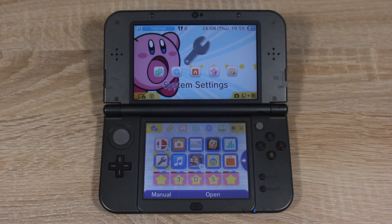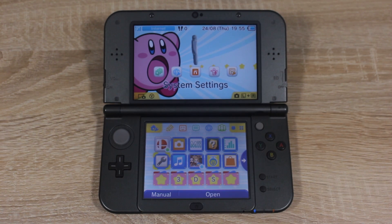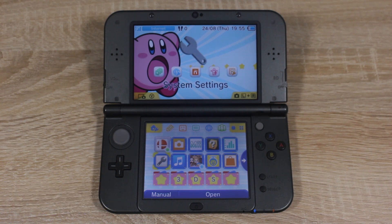Hello everyone, my name is Jack Sorrell and today I'm going to show you how to homebrew your Nintendo 3DS on firmware version 11.5 without using Cubic Ninja. This method is very easy and should only take a couple of minutes. I make homebrew videos, modding videos, and homebrew news videos all the time — make sure you subscribe so you don't miss out. Now let's get started.